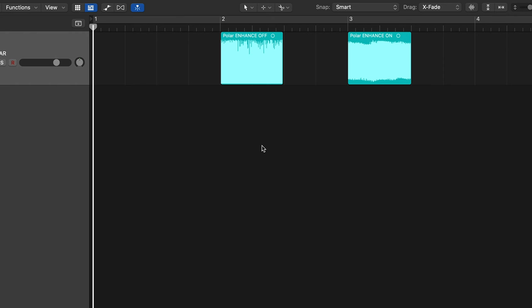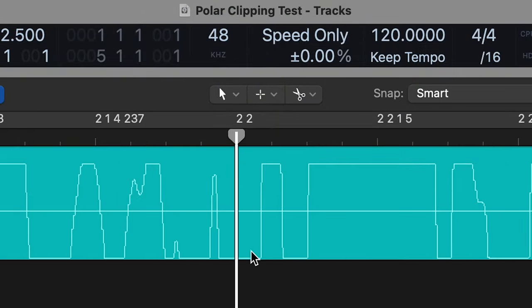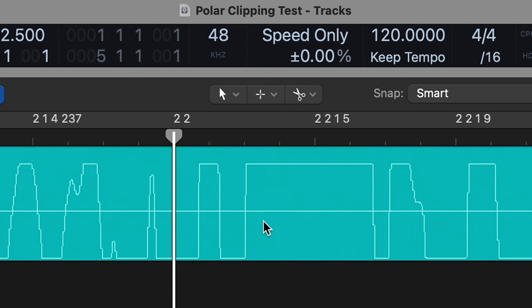The Enhance switch definitely improves the feel, which honestly just makes it really fun to play. Another great feature of the Enhance switch is that it completely prevents digital clipping, no matter how much gain you add. Have a look at these two waveforms that I captured using a guitar plugged into the Polar interface with the gain all the way up at full level — I was playing just a bunch of open E chords. The one on the left is with Enhance off, and you can see the waveform is definitely clipping. It has these squared-off parts at the top and bottom, and that produces a very crackly, unpleasant sound.